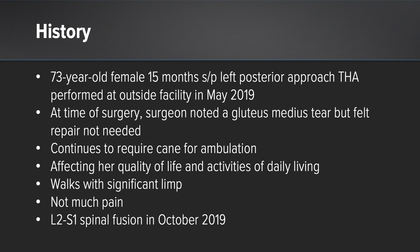At the time of the surgery, the surgeon noted a gluteus medius tear but felt that repair was not needed. She continued to use a cane for ambulation and her weakness and gait disturbance was affecting her quality of life and activities of daily living. She walked with a significant limp — not so much pain, but more weakness and gait disturbance.